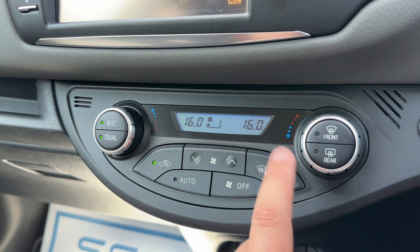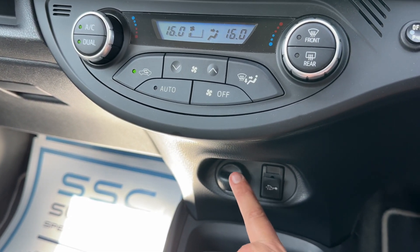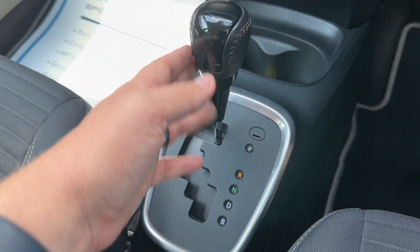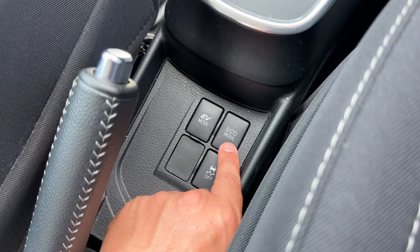Below that we have a 12-volt charging socket, auxiliary and USB inputs, and the gear lever for the fully automatic gearbox. Then we have these buttons here — we can turn the traction control on and off and we can put the car in eco mode.